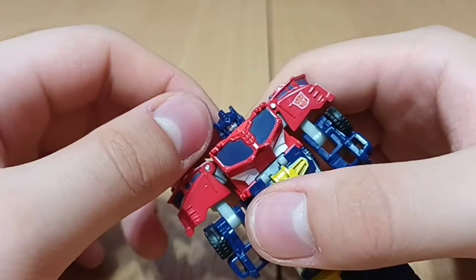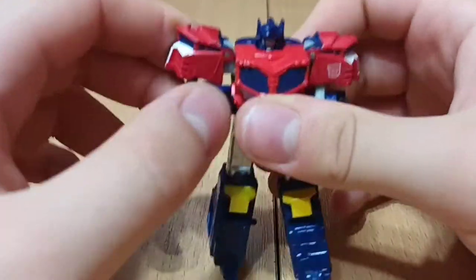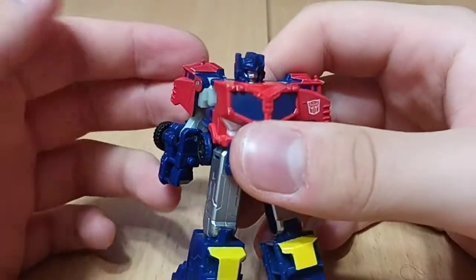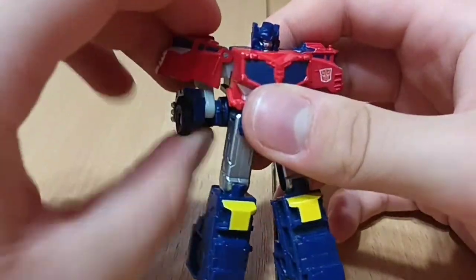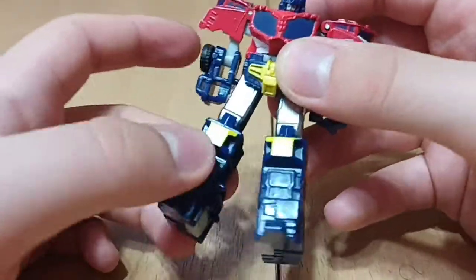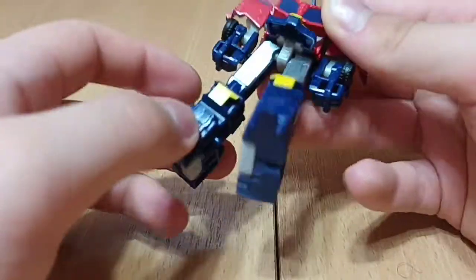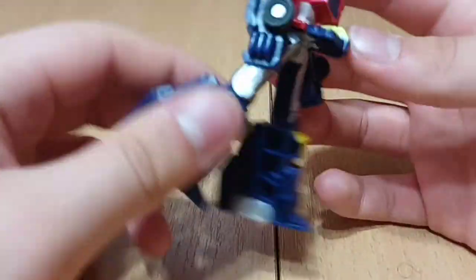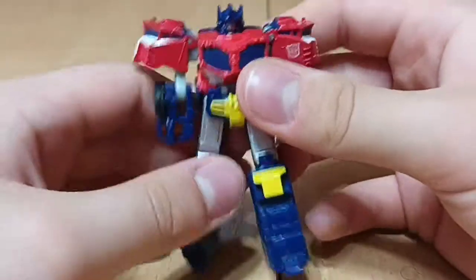Posability-wise: his head doesn't move in the slightest. His arms can move — they have a butterfly joint. With the transformation, he can bend the elbow forward and backwards. The skirt can move up. His legs have rotation because they are on ball joints. But that's about it — he doesn't even have a knee joint, which is kind of unfortunate. Overall though, I think this is a cute little figure.